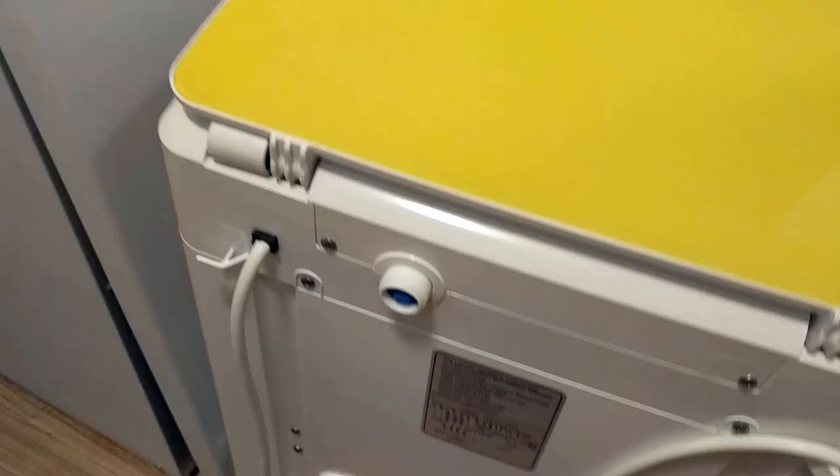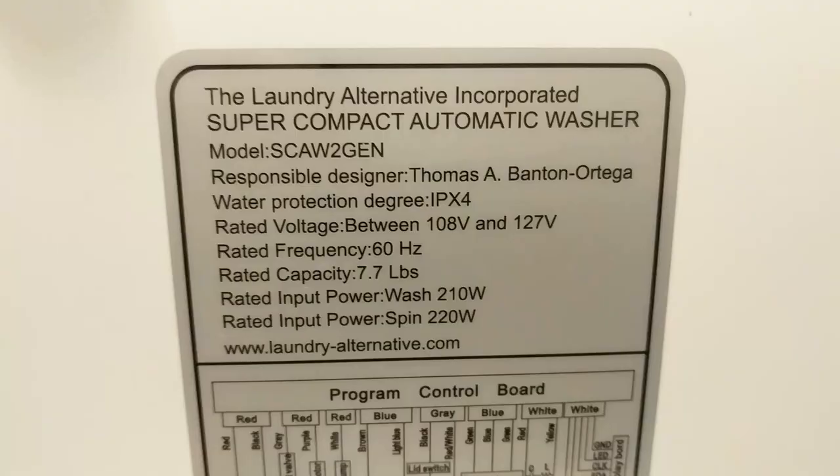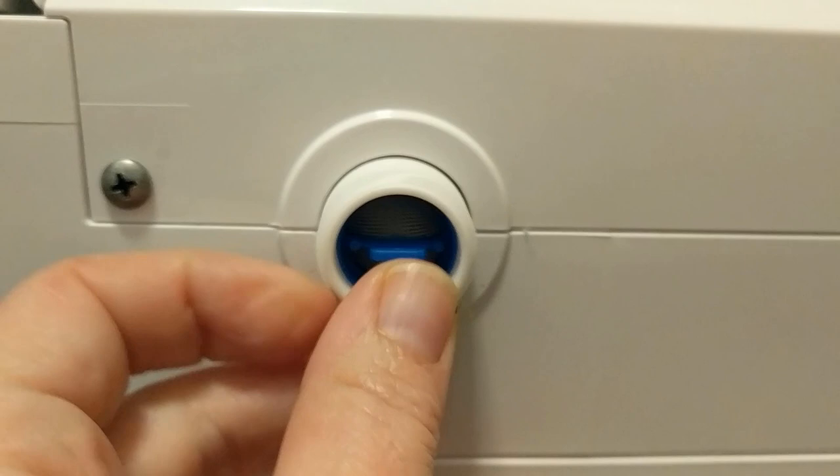Here's what the back of the machine looks like. Fortunately, we have a plug right here. Super compact automatic washer. I don't know that any of this is really important, so I'm going to go ahead and put it in its spot. I figure the hose probably goes here.